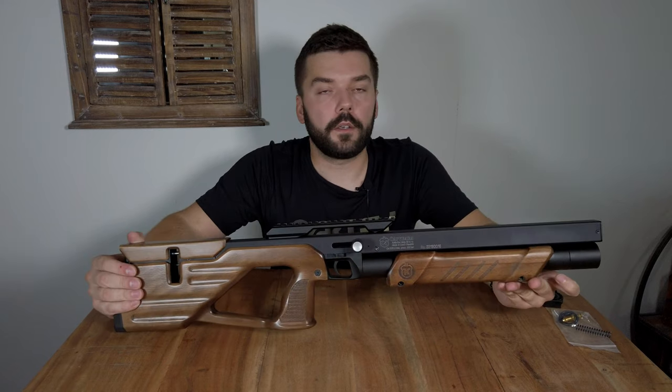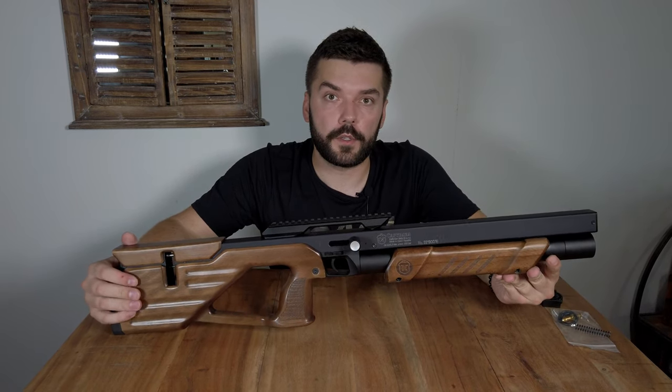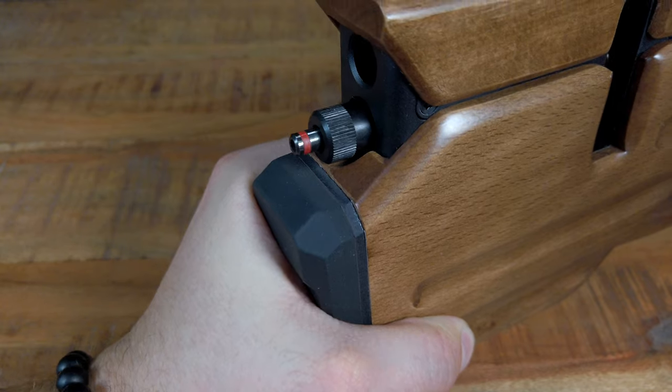The air tank of the Capybara has 210 milliliters capacity of air, which is enough for about 60 shots at 40 joules. A new feature is also the red alert pin which indicates that your rifle is already cocked.